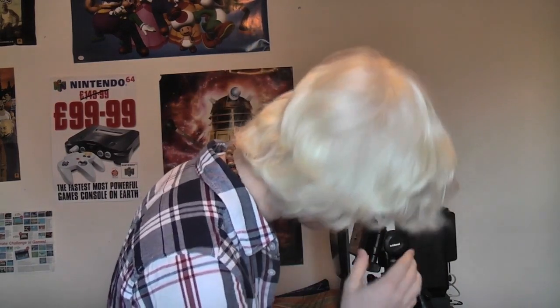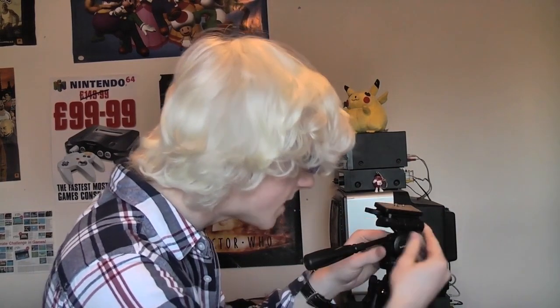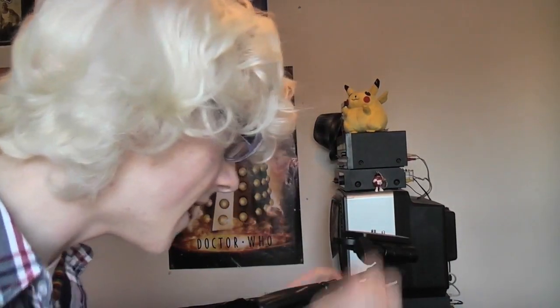It feels very, very nice — very stable and straight, which is obviously a feature I've been waiting for. All I've wanted is a tripod that can be straight. Here's the head, and I think somehow you can flip it into portrait view — ah, there you go, like that. Really, really easy. So that's the portrait mode, and that's your standard one. Yeah, that's awesome.